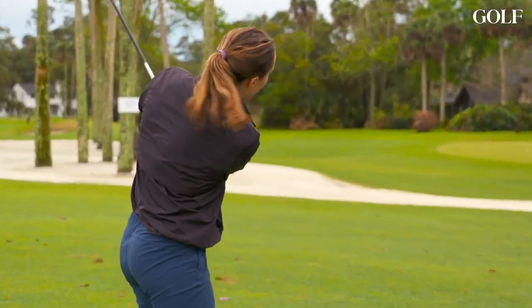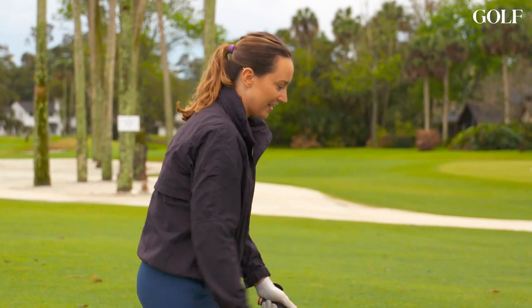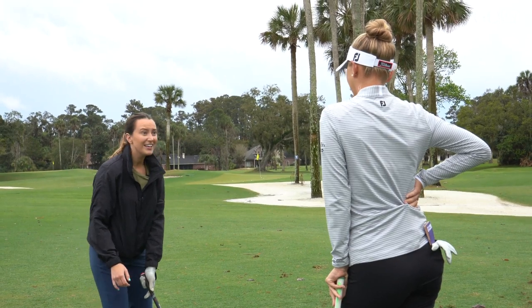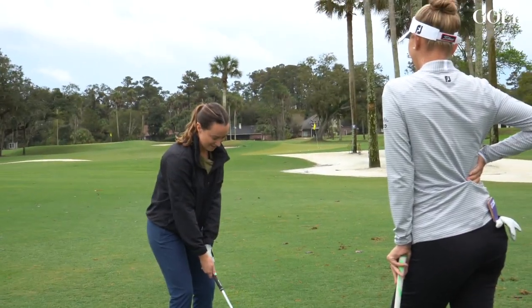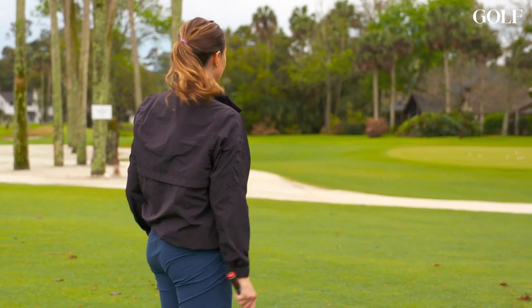I've been taking a lot of lessons — iron lessons — and I tend to slide like this as opposed to just turning. Yeah, you've got the sliding hips. Exactly, which I realized I've done my whole life and didn't know. Jess mentions she had that issue too, but adds that actually it doesn't look bad.